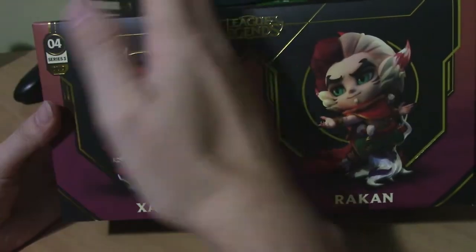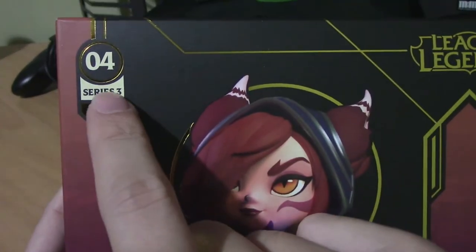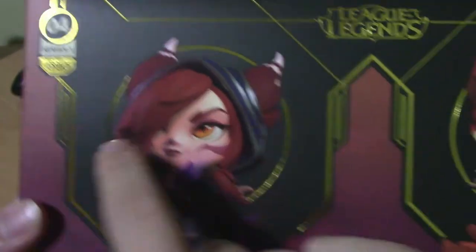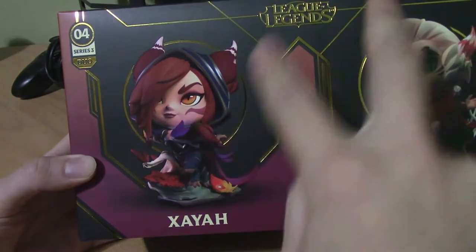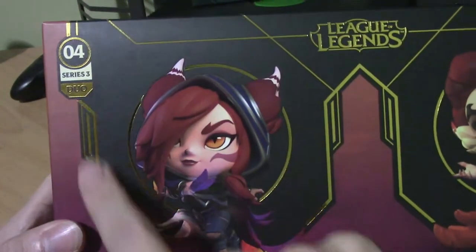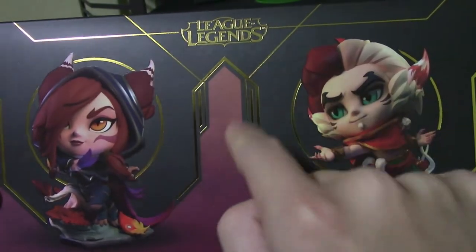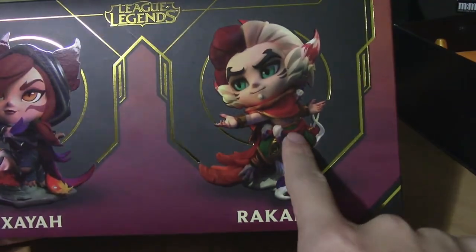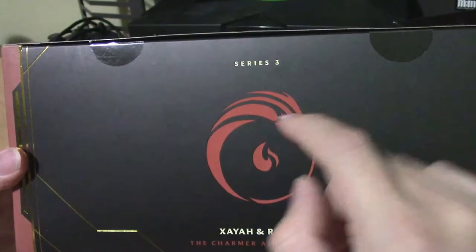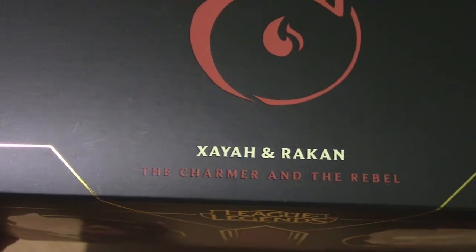Just like on a single box you'll see this right here but you have both. So we'll start with Xayah — number four, series three — and it's a duo, so that means both of these are considered number four in the series three set, but you do get two figures which is pretty interesting. You get all this gold just like the other figures, same design. You have the League of Legends logo up here, then you have Rakan and what the figures are going to look like. On the top here we have series three with the logo, Xayah and Rakan.